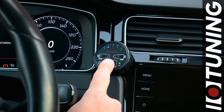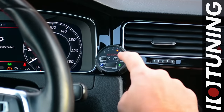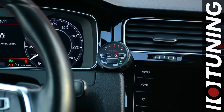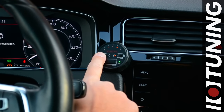Now we've come to the security functions. Let's start with the valet mode. Press and hold the valet button until the LED to the left of the button lights up blue. You are now in the valet mode menu. Valet mode limits the range of your pedal and reduces the power of your engine.